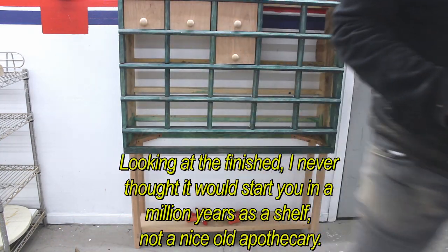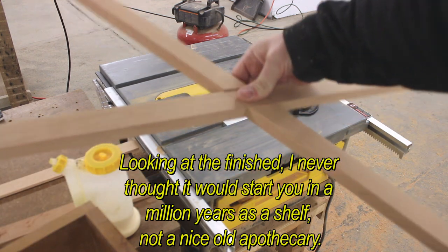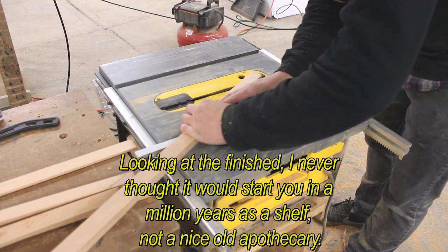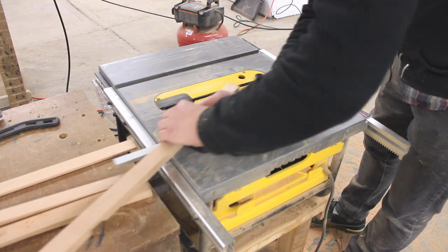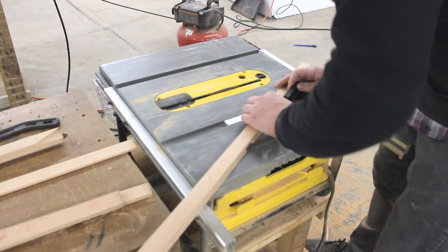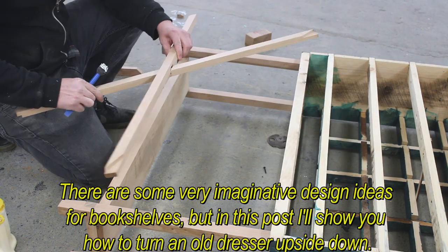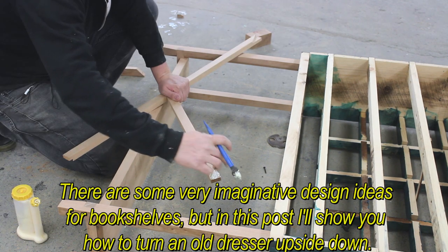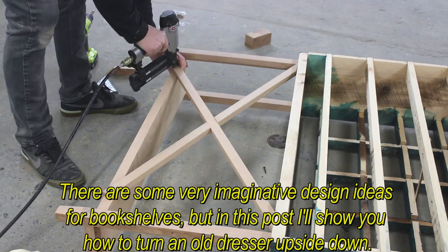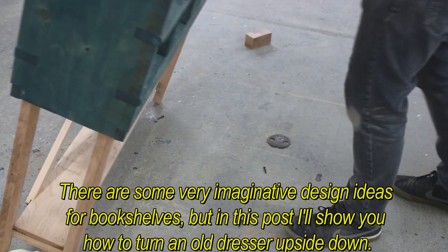Looking at the finished piece, I never thought it would start out as a millionaire salsa shelf — not a niche old apothecary. There are some very imaginative design ideas for back shelves, but in this post I'll show you how to turn an old dresser upside down.